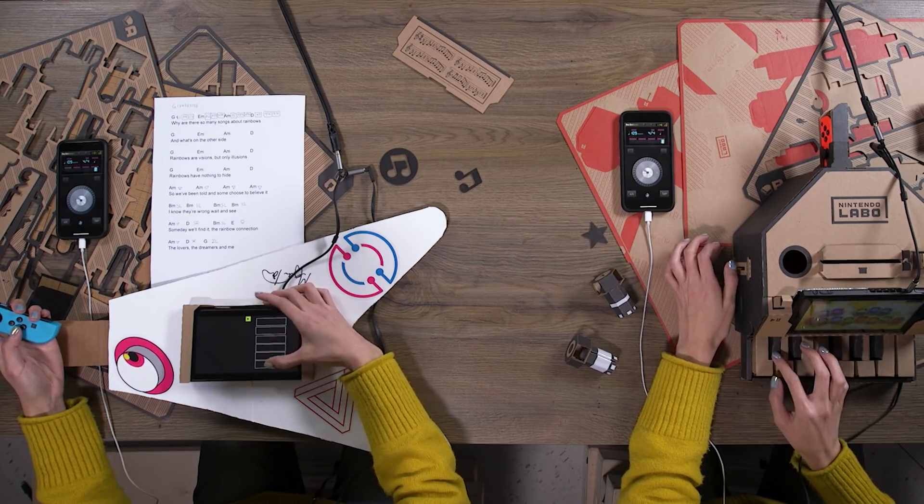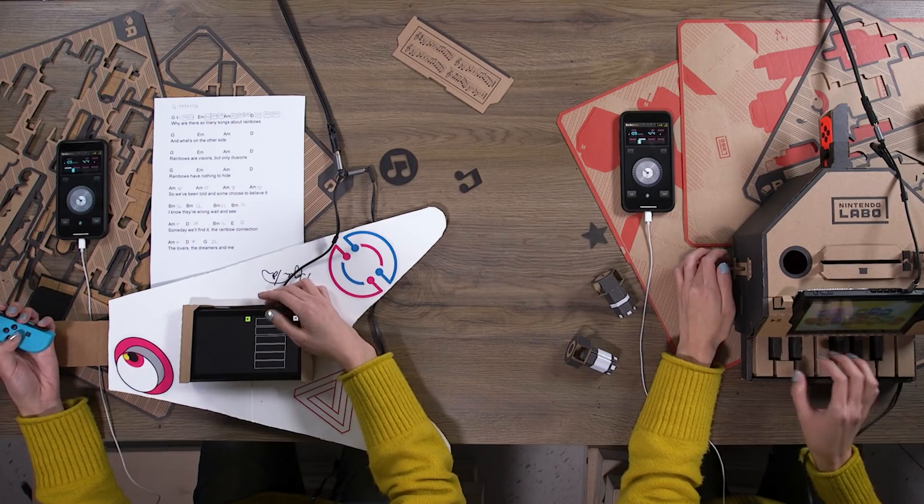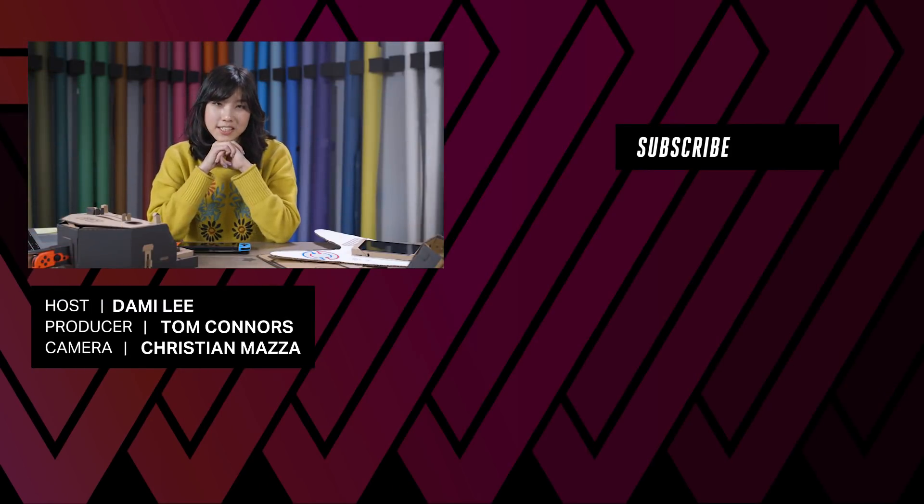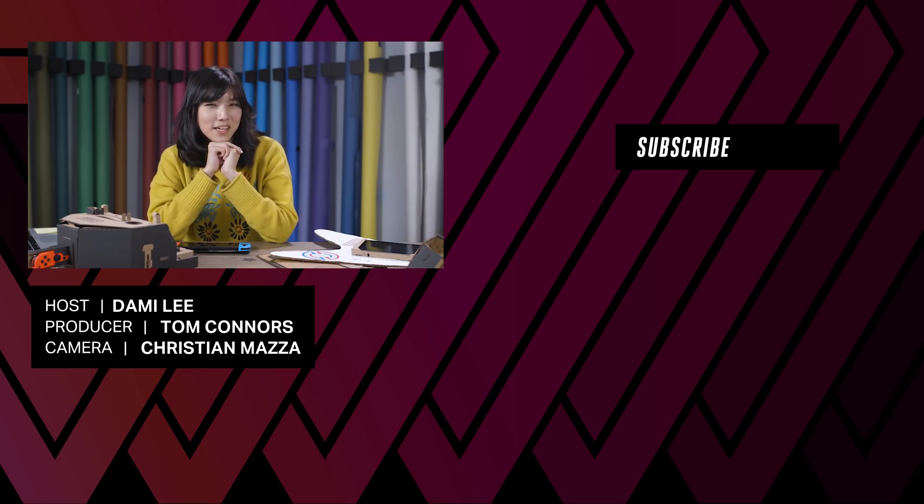Making a song on the Labo is just scratching the surface of all the things you can do with Toy-Con Garage. Nintendo Labo isn't just about cardboard — it's an experience centered around learning, and whatever you decide to do with it is up to you. I decided to make a song on the Labo. I love it. It's my baby. I'm very proud — maybe overly proud. But I'm sure within a few days the creative community is gonna come up with some pretty cool things. If you like Nintendo Labo and want to check out more video game content, check out our sister site, Polygon.com. They're our weird and hilarious cousins. We love them and I think you'll love them too.